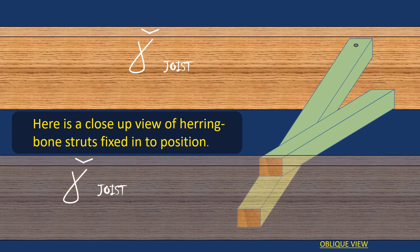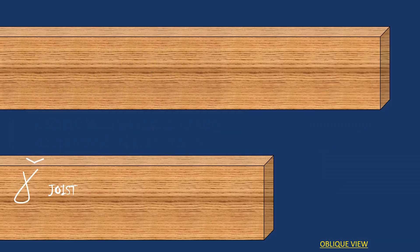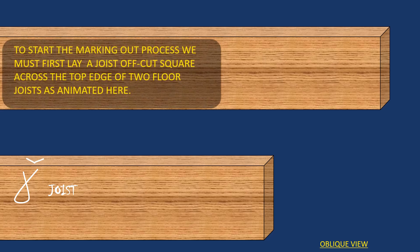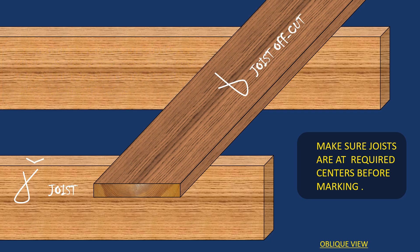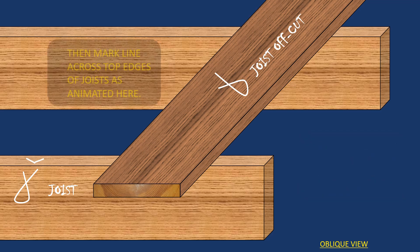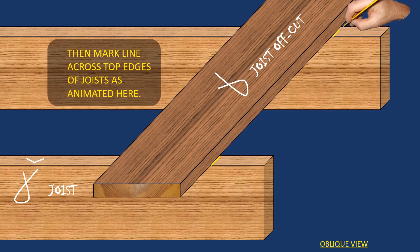This is a close-up view of the herringbone strut fixed in position — the nearest joist is shown as a see-through just to give you an idea. Here we have an illustration to show you the setting out process. Basically, you get an off-cut of the same size joist, leave it square across the top of the joist — this is an oblique view — and then you mark it with a pencil as illustrated.